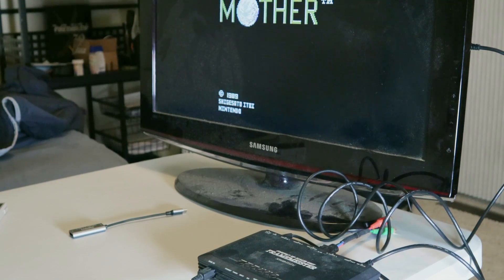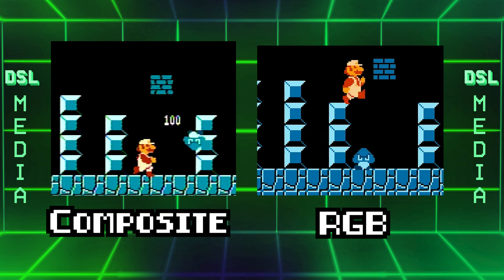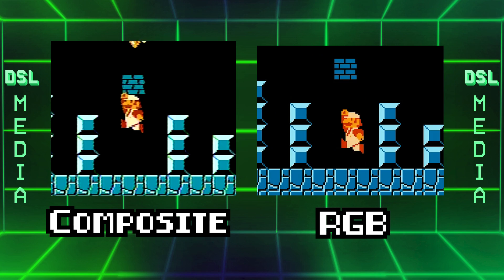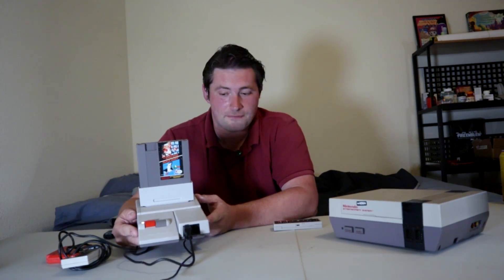It's crystal clear, it looks great on an HDTV, and if you look at the video footage I have in the capture, you can see comparing this to composite video that it looks really good. This is the RGB video compared to the composite, and it looks absolutely fantastic.